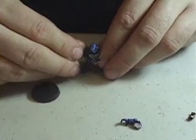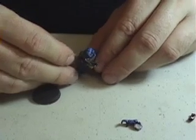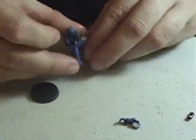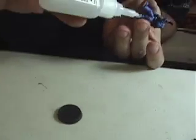Before I get too far into this guy, I want to go ahead and get him right on his base.